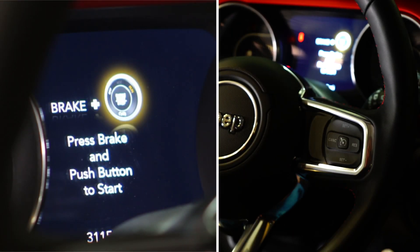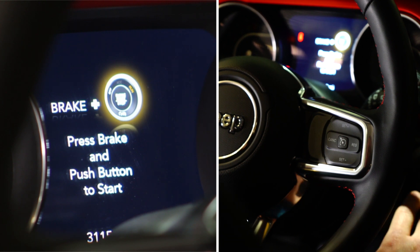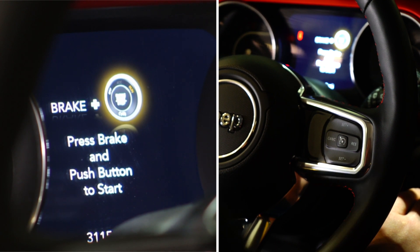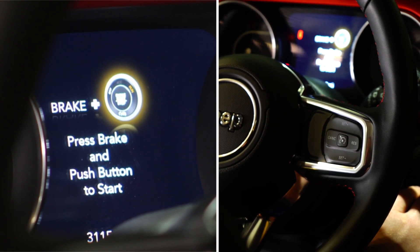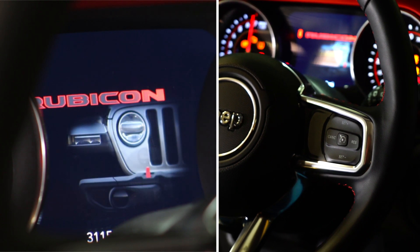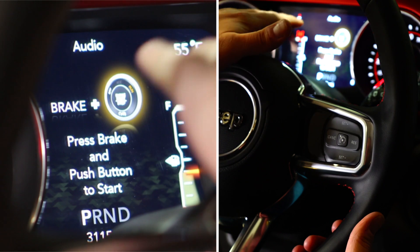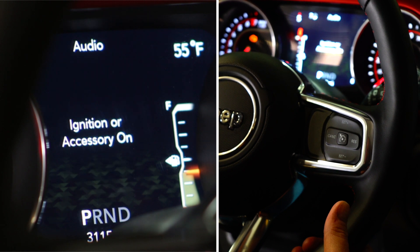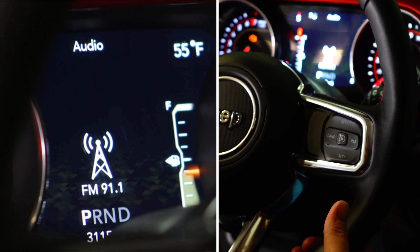Now that we've got the Pulsar installed on this 2018 JL, we're going to move to the run position. It's important to note that does not mean start the engine — that is the key cycle just prior to starting. So here we're going to tap twice to bring us to the run position. To make sure that our power levels are going to be broadcast on the dash itself, we want to navigate to the audio menu, using the left hand side of your steering column to navigate through those menu options.